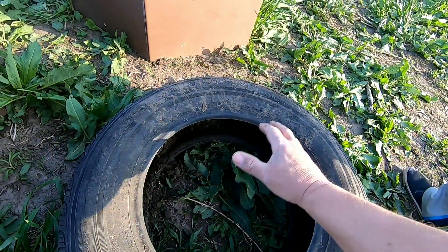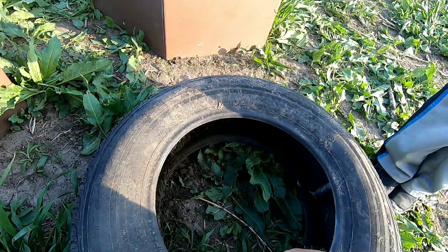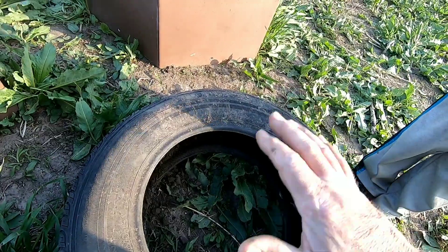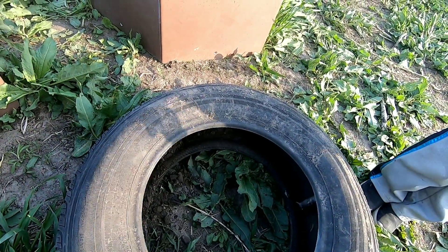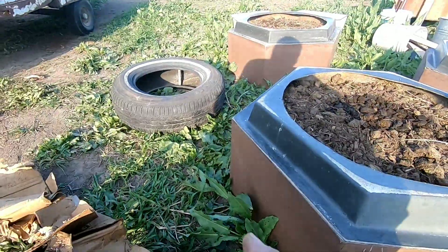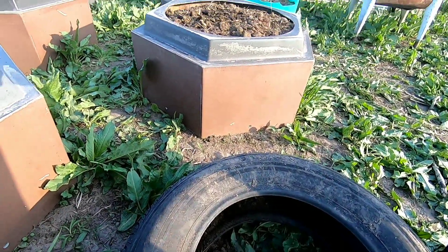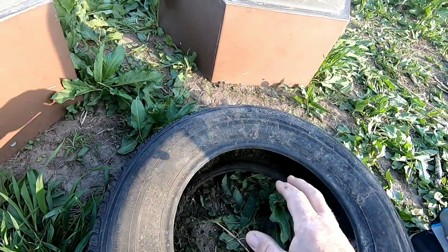Once they sprout up, we're going to put another tire on, add more compost, fill the next tire up with compost around the inside of it, along with some sticks to support them and keep them from flattening down. So it gives the potatoes a lot of growing space as they grow over the summer. We're going to see how many potatoes we can get off this one little potato on each tire as it sprouts up.